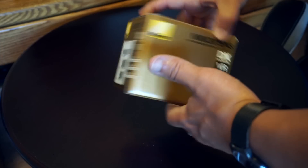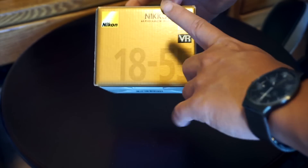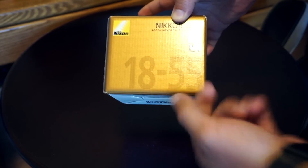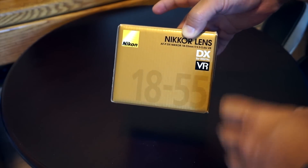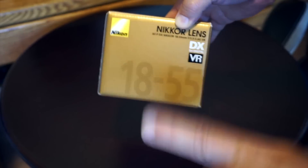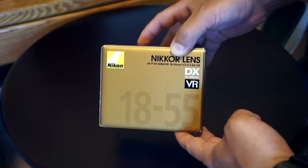Looking at the box, you can see each side basically has the same information, just letting you know it's a Nikkor lens, 18-55mm with an f-stop from 3.5-5.6G and of course it's got that vibration reduction or VR technology, which is new stabilization technology that's supposed to ensure sharp photos, steady videos, and enhanced low light capabilities — and that's really what catches my fancy, so I'm curious to see how that works out for us today.